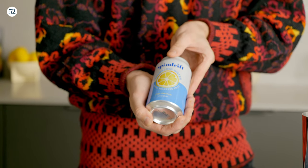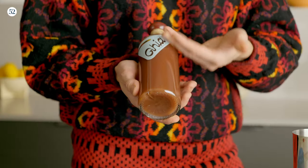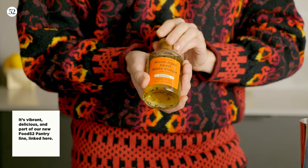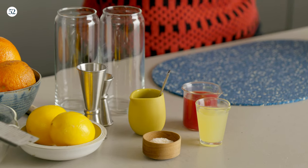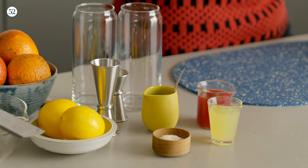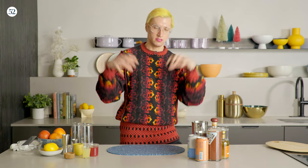Then we're using a lemon soda — I like one with a little bit of juice in it, or you can use one with zero calories. We're also using a non-alcoholic aperitif called Ghia. After that, a touch of Food52 wood-aged thyme white vinegar. Then you're going to need honey, blood oranges, and Meyer lemons. We're going to infuse the honey with the zest of the blood oranges and Meyer lemons, just cramming as much flavor in as we possibly can.